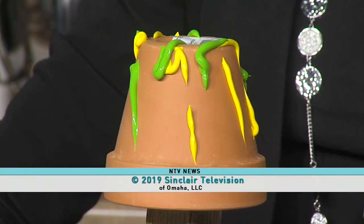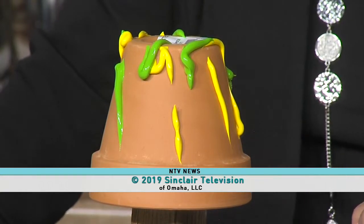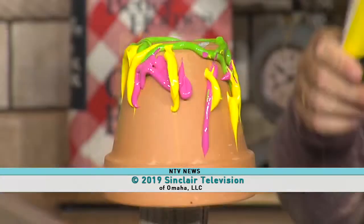Thank you, friends, for joining us. Ronnie, thank you for your artistic abilities — it's always appreciated. You're welcome.